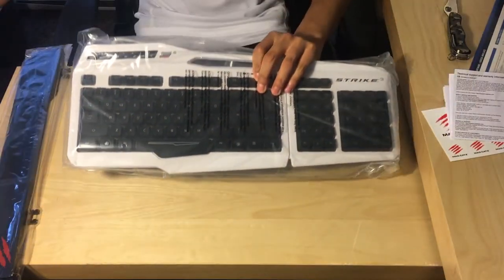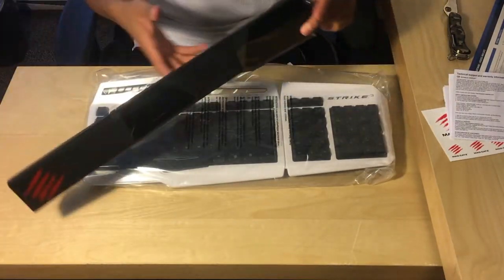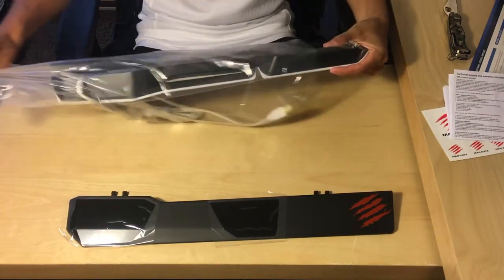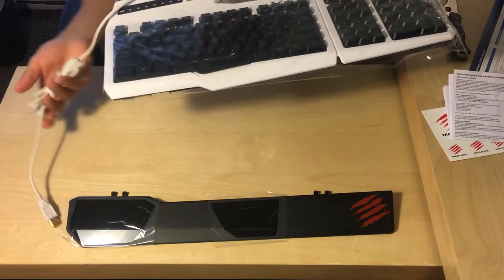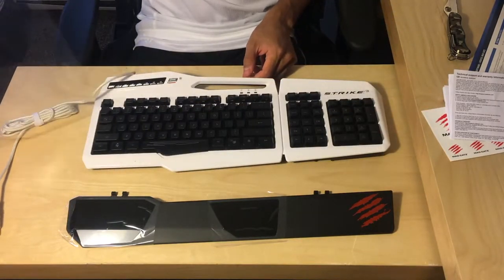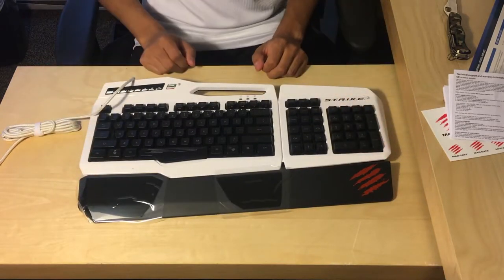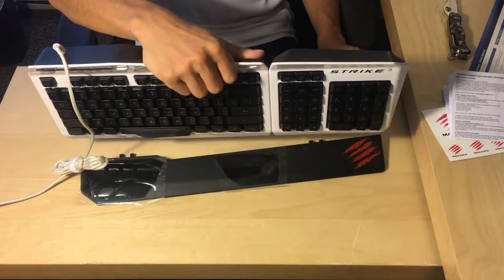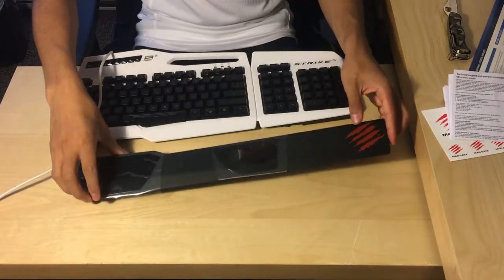The keyboard is very lightweight and only weighs 2.65 pounds. It has a protective film over it because the entire white casing is glossy. There is a very small handle at the very top which I find useless, as it does not hold the hand rest properly.